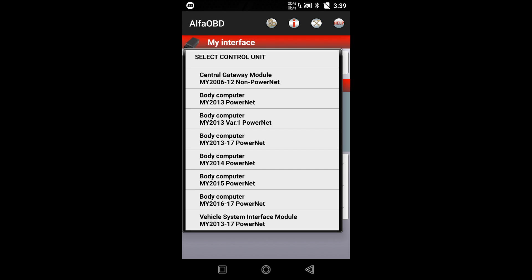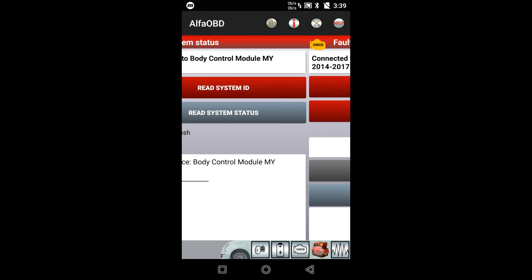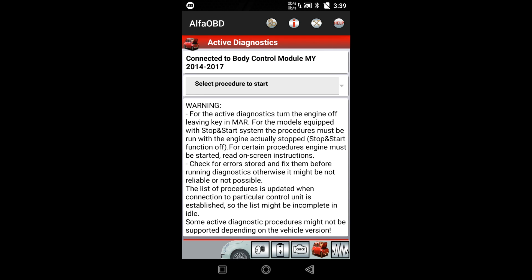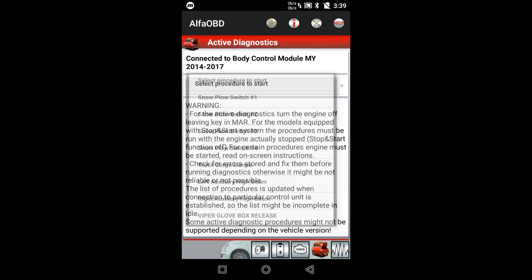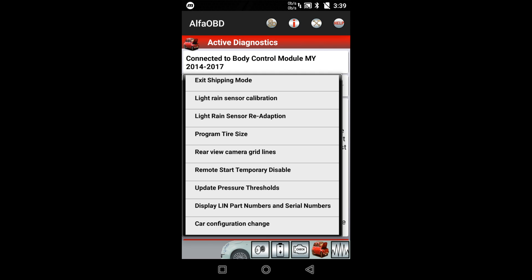You would click whatever value your truck is — probably most people watching this, it'll be that one. And then you hit Connect. Bottom right-hand corner there's a car with a hood up — click on that. And then it says a warning — you guys can read that, I'm not going to read it to you. Select procedure to start, I'm going to click that. And then at the very bottom it'll say Car Configuration Change — click that.